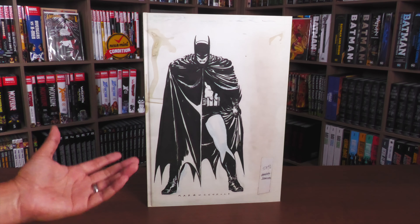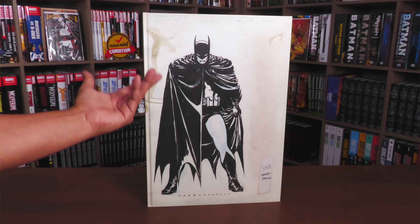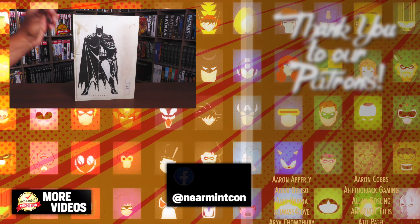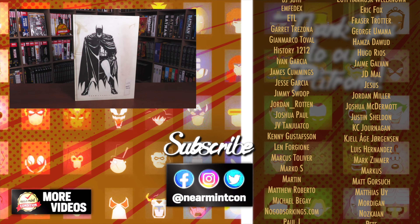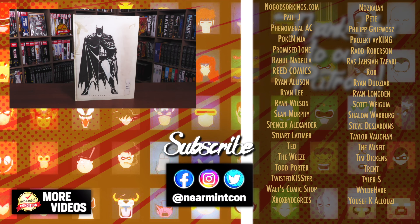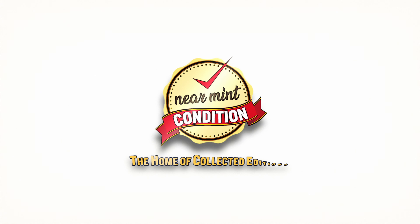That was the content, page count, build of this book, and the comparison to the Absolute Edition. If you have any questions, leave them down below. Let me know what other Artist Editions you want to see. There is a limited edition with a different cover and a signed edition — I left the link in the description from the IDW website. That's it everybody — let me know your thoughts on this beautiful Artist Edition. Stay healthy and safe out there. Much love.